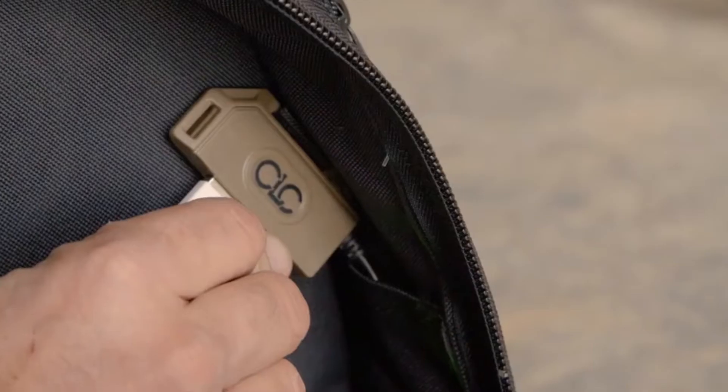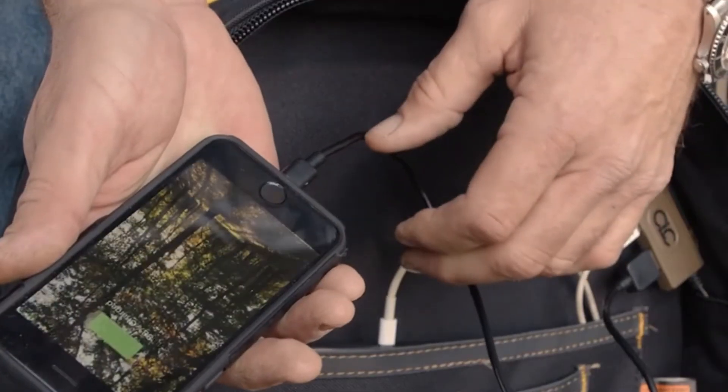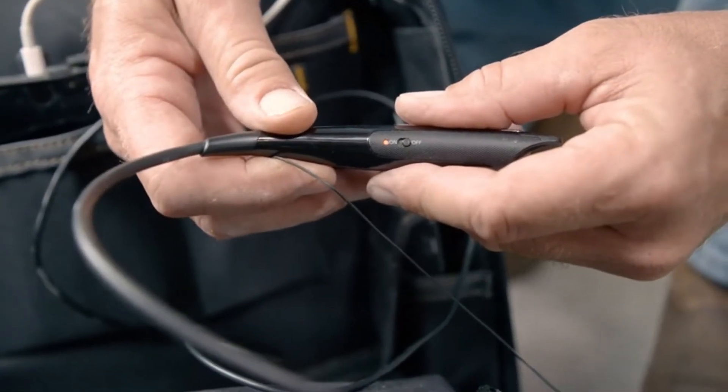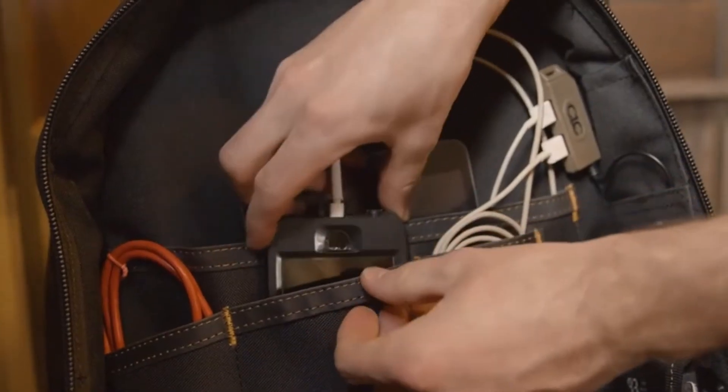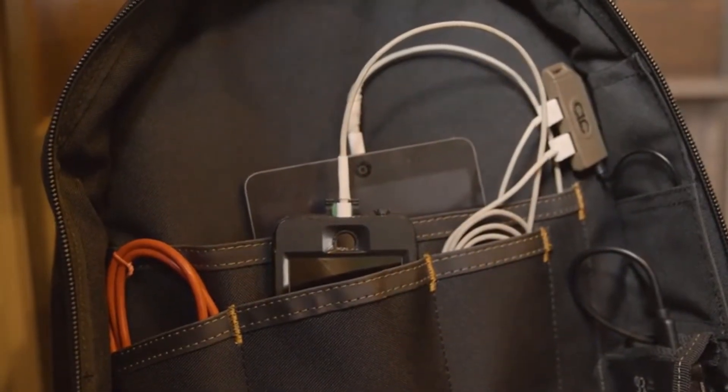Capable of charging two devices simultaneously, the backpack can safely charge your cell phone, tablet, notebook, camera, or any other USB powered device. The four internal wall pockets keep devices securely stowed while they power up.